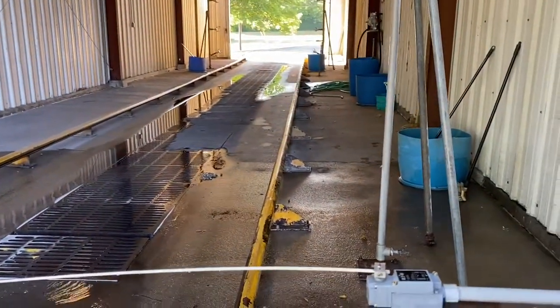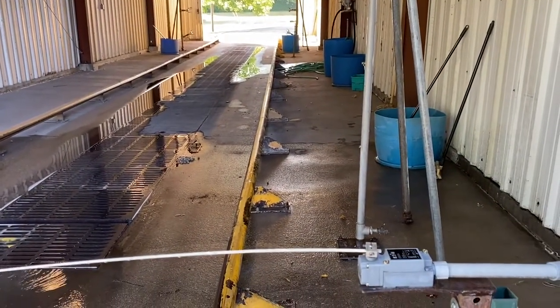Anyway, that's a little rundown of the bus wash at the Liberty Road school bus garage.